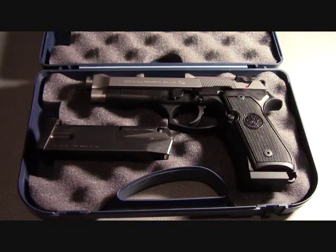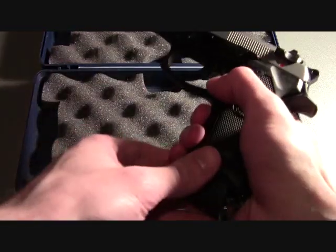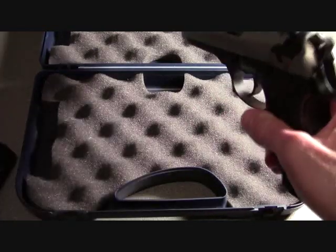This is Full Metal and today I will be reviewing the Beretta 96FS. To begin the review, I am going to show you that the firearm is clear.